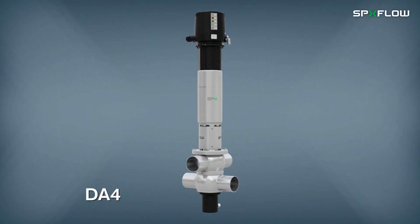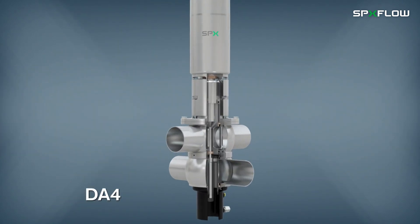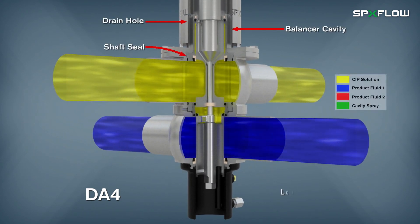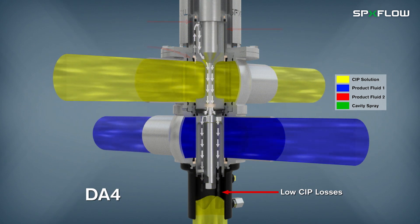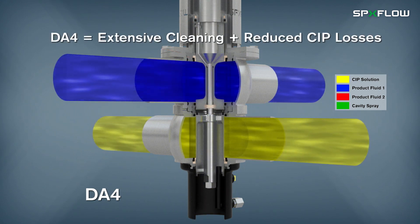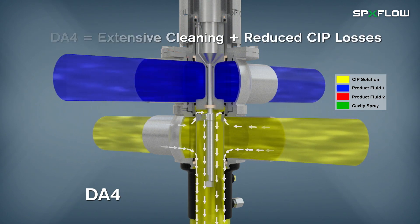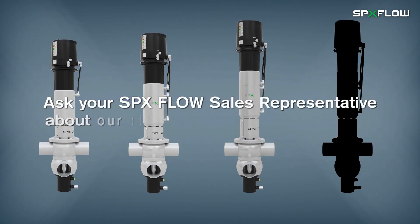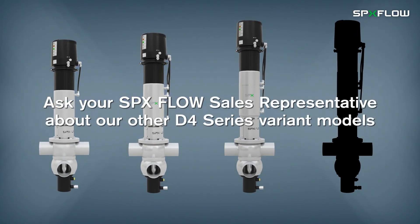The DA4 is the ultra-hygienic model for critical applications, which require enhanced cleaning of product contact surfaces and low CIP losses to drain. Ask your SPXflow sales representative about other D4 variant models, such as our D4 PMO model for Grade A dairy applications in the USA.